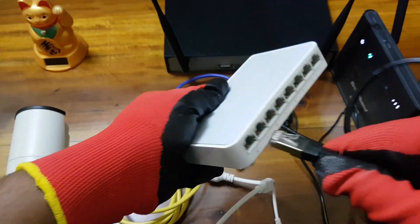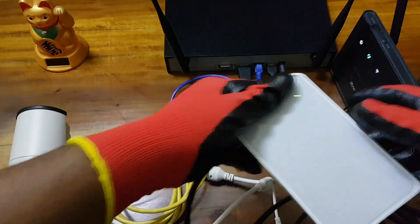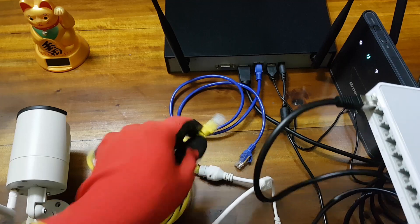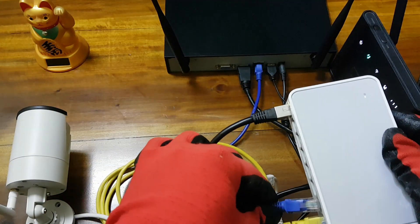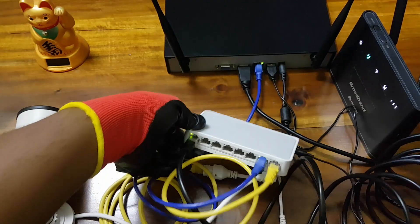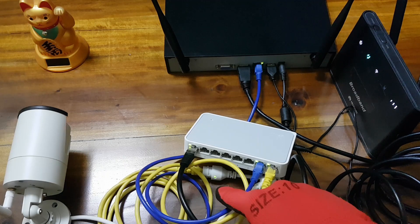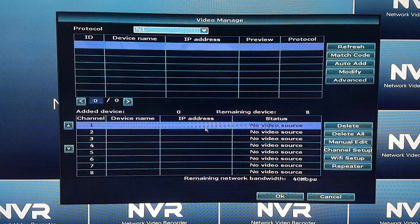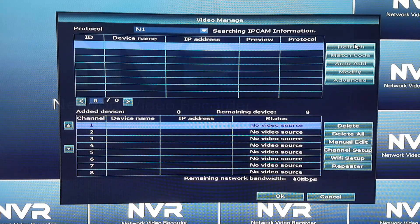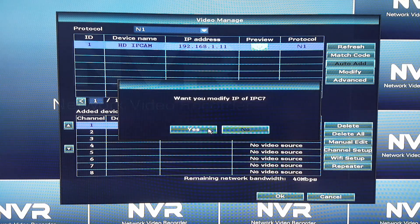I will connect the WiFi router to port 8 and all other devices to the other ports. Clicking on refresh, we get to see the IP cameras connected to the network. We will save it to the NVR so that we are able to access the IP camera web interface through a computer.